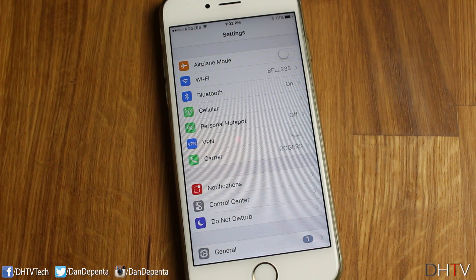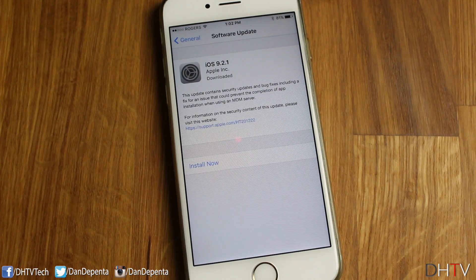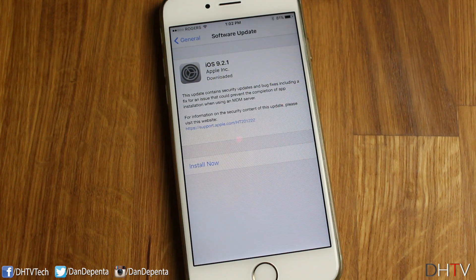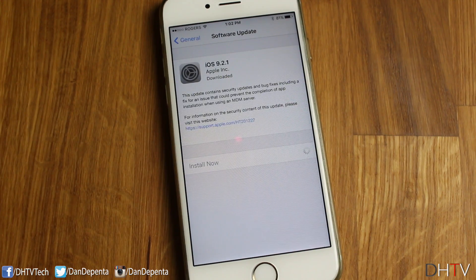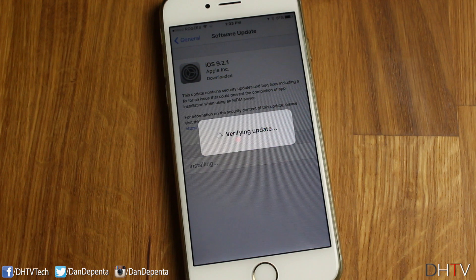The badge on General means something needs updating or needs attention. Tap on General and you'll see that Software Update has a badge beside it as well — this means there's an update available. Tap on Software Update and it'll take you to a page showing the update details, in this case iOS 9.2.1. You can read through the information, and Apple provides a link for more details on the update. Once you've gone through that, tap Install Now, enter your password if you have one, go through the terms and conditions, and tap Agree.